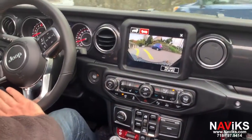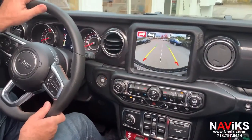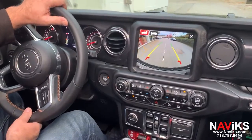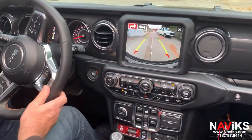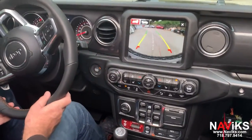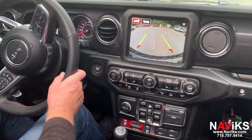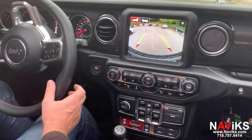You can also toggle to the rear camera — the rear camera stays on as well. So there you go. If you have the new Jeep Wrangler with the dual cameras, we now have a solution for you to add an HDMI input and have access to all your cameras at any speed.